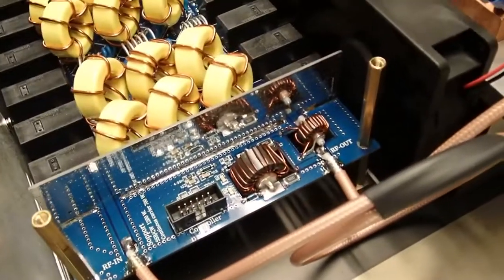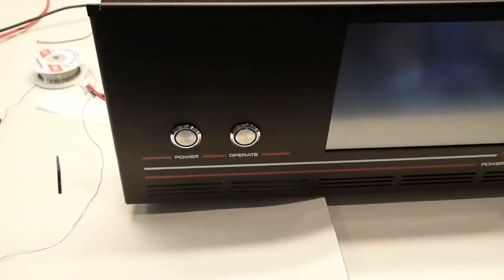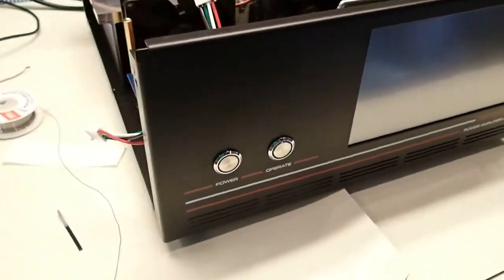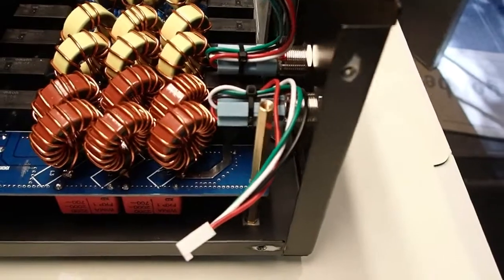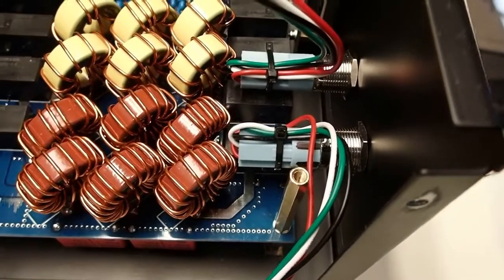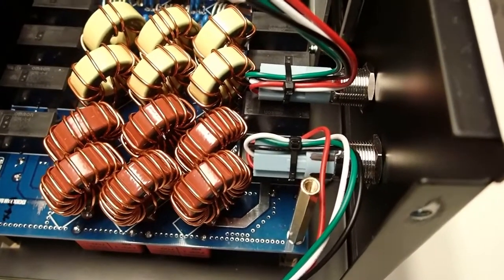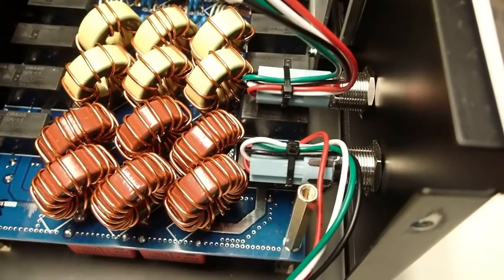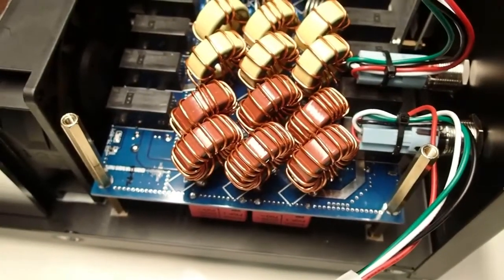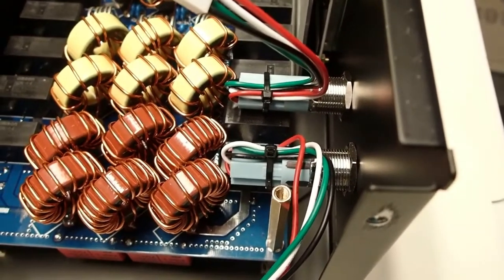The next step is to put the switches in. The manual shows us to install the switches and put tie wraps on them to keep them out of the way of the toroids. The switches are installed in the case and look very nice. Per KM3KM's instructions, both wires off the switch are zip-tied and rotated so there is no contact between those wires and the toroids. I moved the low-pass filter board as far as possible toward the fans, then positioned the wires for maximum clearance from the toroids.